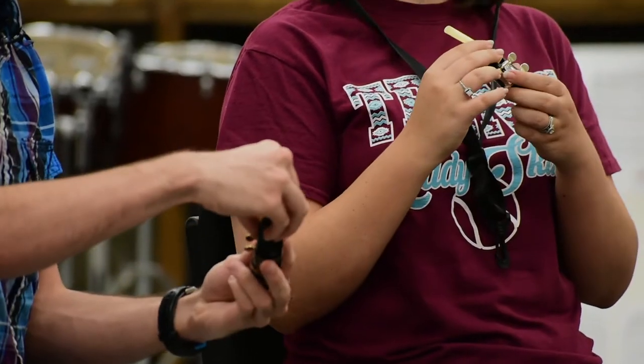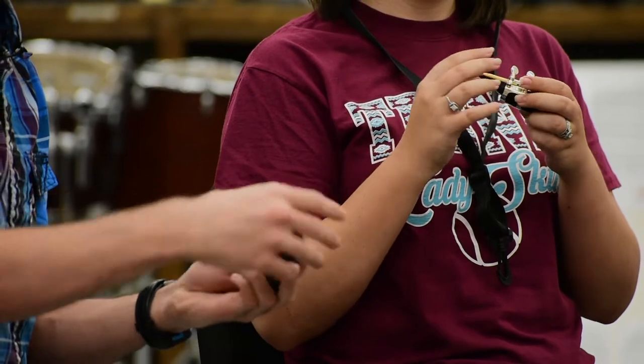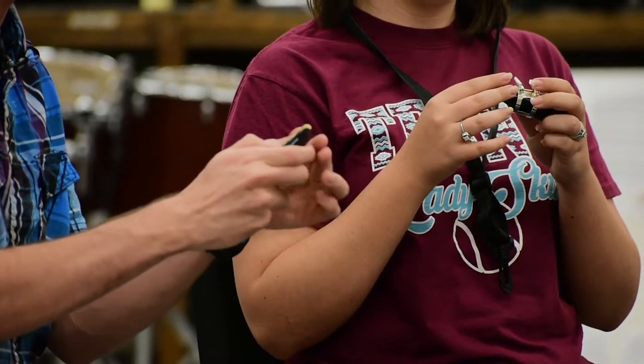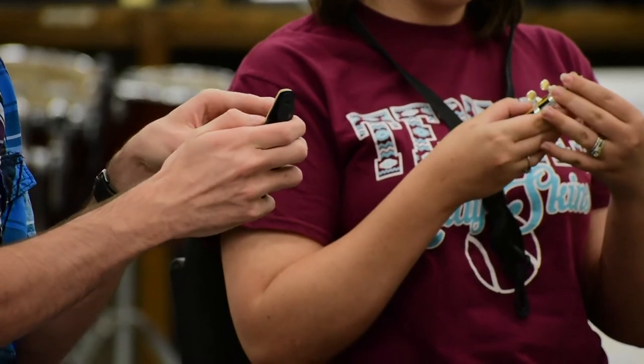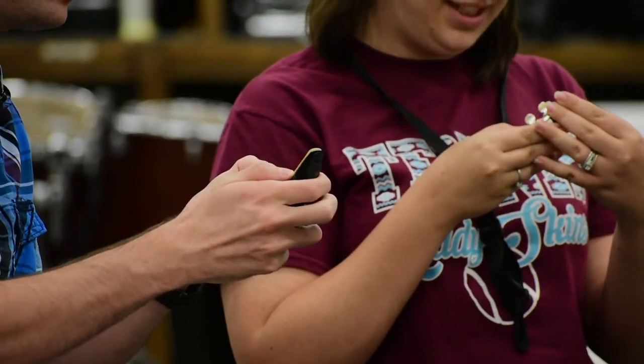Then we're just going to slide it right between the ligature and the mouthpiece. We're going to pull it down until we see a very small amount of black from the mouthpiece right above it. Then we're just going to make sure that we pull down the ligature so it's nice and tight on the reed.